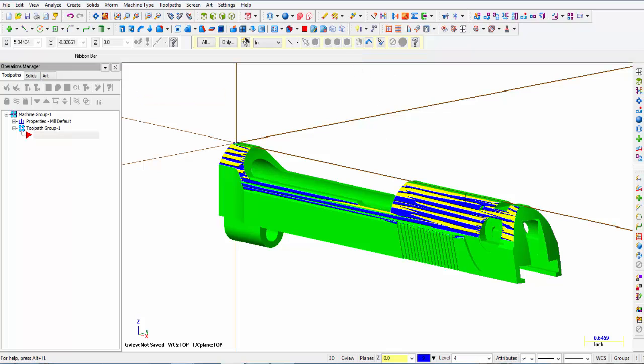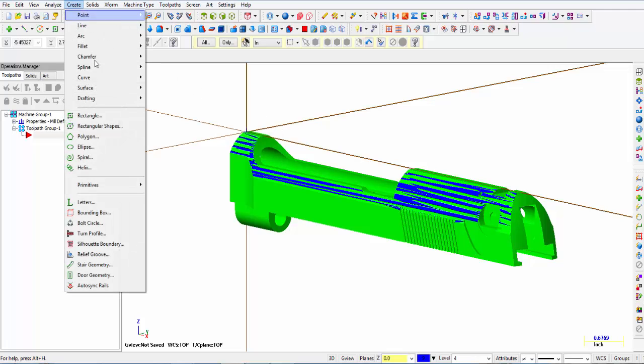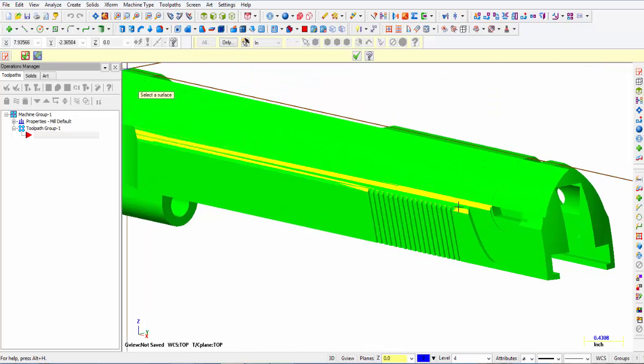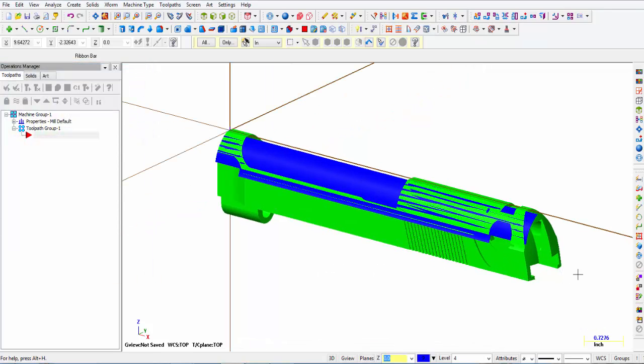You can see highlighted in blue are the surfaces we're going to be using for machining. These surfaces are somewhat broken up because of all the cavities and details of the gun. We'd like to make that one smooth surface so that the tool is not going to try and go up inside these little cavities. From the same create menu, we pick surface and then say untrim. We select the top surface and the bottom surface, then give this surface a color — blue — so it's a little easier to see.